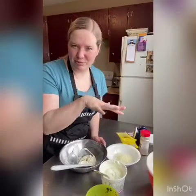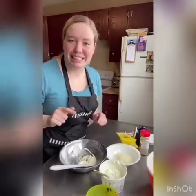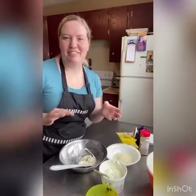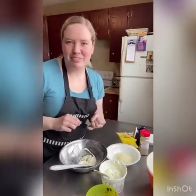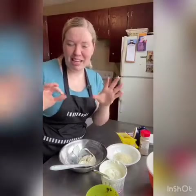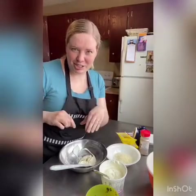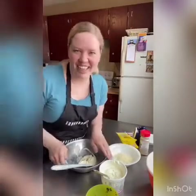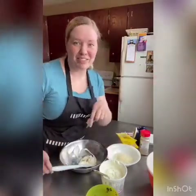Our dough is resting and we're going to work on the spinach dip filling. You can fill your pretzel with something else if you want — if you want a cheesecake-type one, you could do cream cheese and a little sugar, covered in cinnamon sugar. That would be really good. But I love spinach dip, so that's what I'm filling mine with.